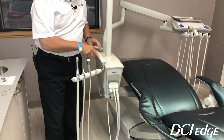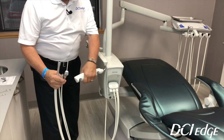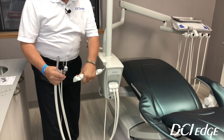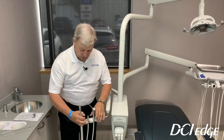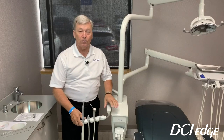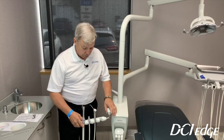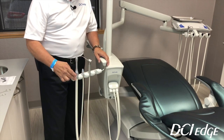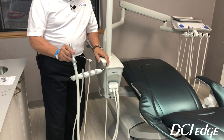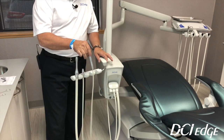It has a 360-degree swivel on the neck, and the handpiece holder itself will continuously rotate 360 degrees, so whatever angle the assistant would like to have her dynamic instruments at, she can position them comfortably. We supply a four-port bar on this, and with it you will get one HVE valve, a saliva ejector valve, and a three-way syringe.